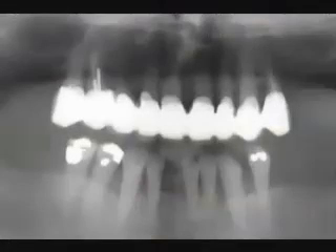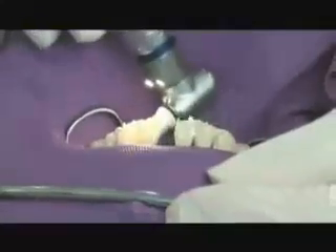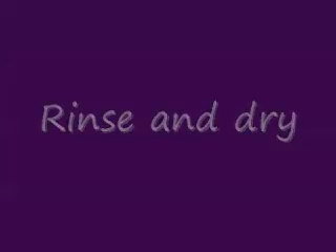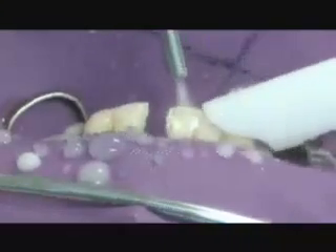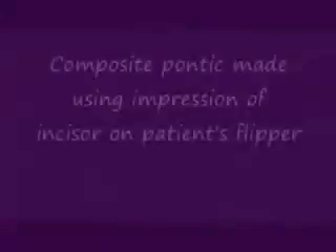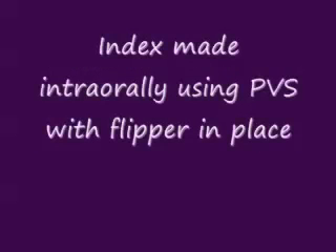You can see the bone loss on the radiograph, and the patient was wearing a removable partial denture. We're going to apply a dental dam and clean the teeth thoroughly, either with prophylaxis paste or using a paste of pumice. We're going to clean the facial, lingual, and interproximal surfaces, then rinse and dry the teeth thoroughly. We want a good bonding surface of the enamel for our most durable, long-lasting fiber bridge result. We made a composite pontic previously using an impression of the patient's partial denture.